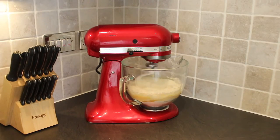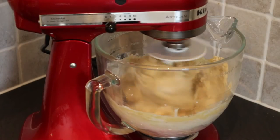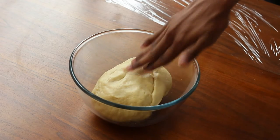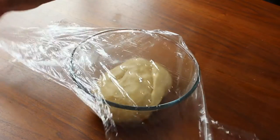You can either mix this by hand or, as I've done, use a stand mixer. Knead the dough for 5 minutes and then add in the zest of 1 lemon. Place the dough into a lightly greased bowl, cover with cling film, and then leave to rise for at least an hour.